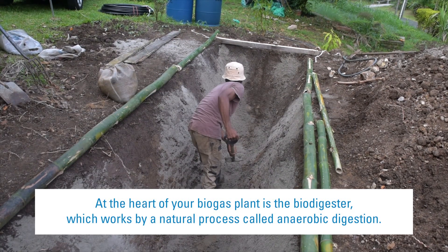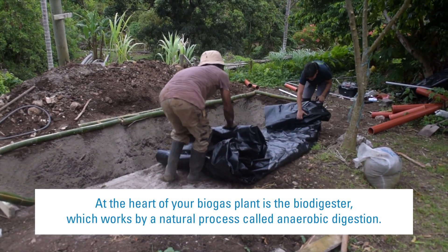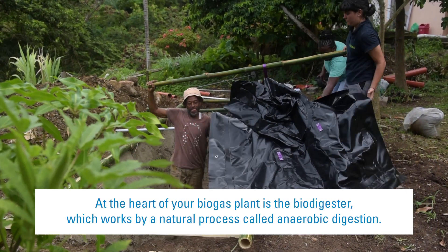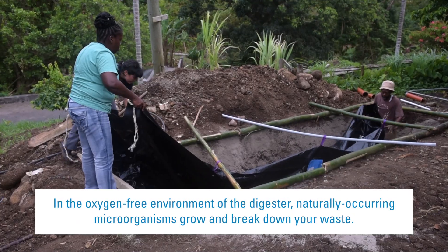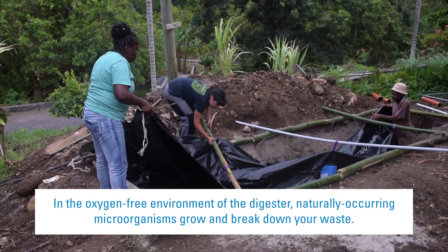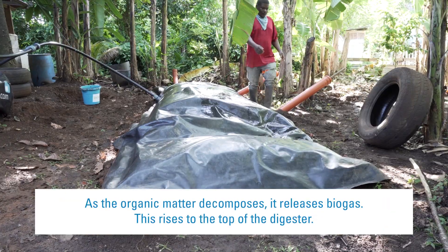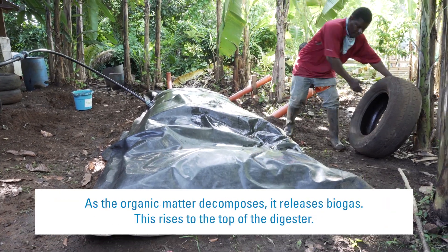At the heart of your biogas plant is the biodigester, which works by a natural process called anaerobic digestion. In the oxygen-free environment of the digester, naturally occurring microorganisms grow and break down your waste. As the organic matter decomposes, it releases biogas.